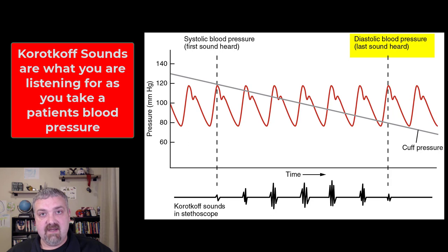Then you're going to listen as you slowly reduce the pressure in the cuff until you hear the last sound. The last Korotkoff sound would be your diastolic pressure. So you take the first sound over the last sound, and that would be how you measure someone's blood pressure. At least you know what a sphygmomanometer is, and you know the basics of how to take someone's blood pressure.